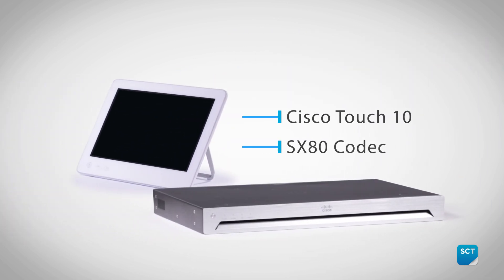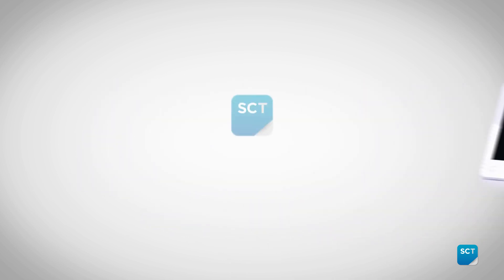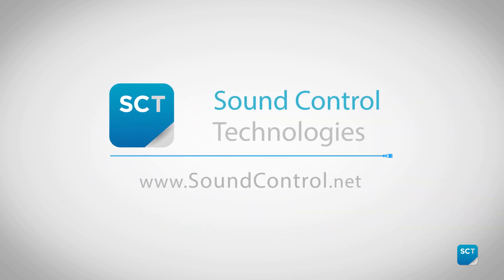You now have control of the camera from the Cisco Touch 10 and video through the codec. Thank you for using the Sound Control Technologies Remote Cam 5 Kit.